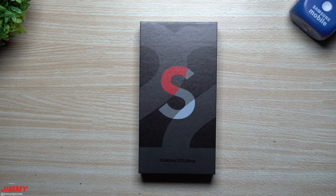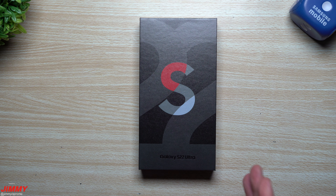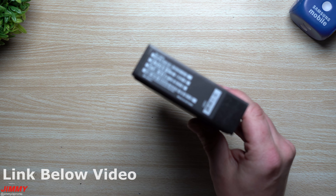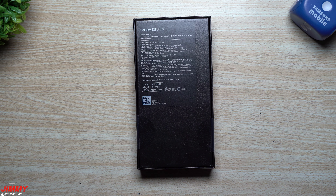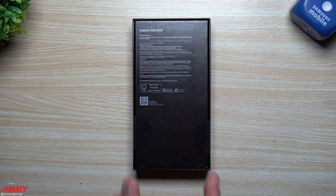Hey everybody, welcome back to Jimmy It's Promo. Today we will be unboxing and having our first look at the brand new Samsung Galaxy S22 Ultra in the Samsung exclusive red color. The internal storage on this one is 256 gigabytes and I have not opened this yet, so this is also my very first impression — you guys are seeing it for the first time along with me.